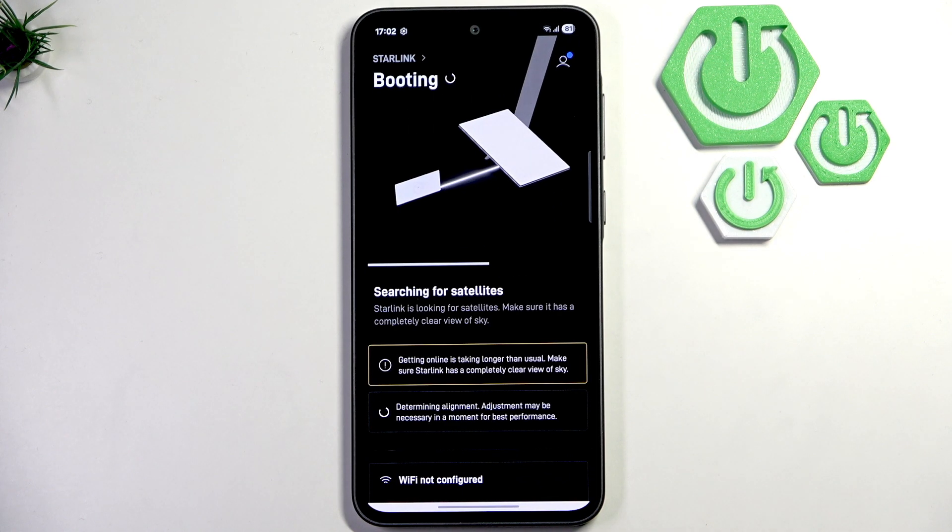Here as you guys can see it's booting, and what it basically does is it's searching for alignments and the satellites. Now what you guys can do is simply just wait, because you can't do anything else. After that, your Starlink will be ready to go.